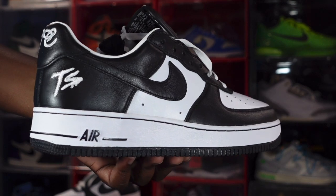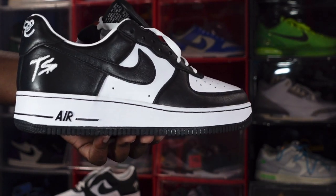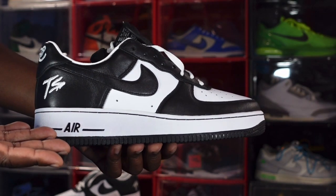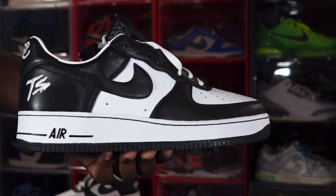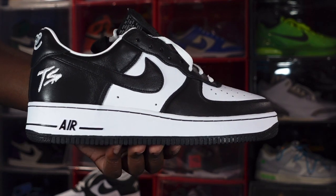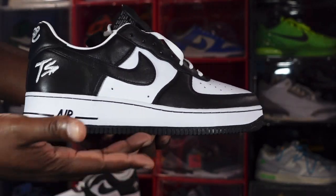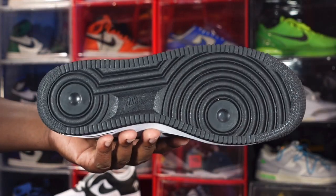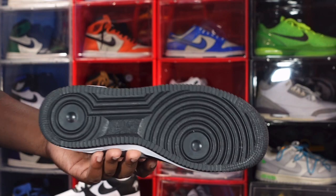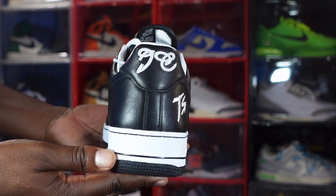You do see that 'TS' embroidered on the lateral heel, which stands for Terror Squad — that's Fat Joe's group that he was rapping with back in the day, with Big Pun and all those guys. Looking at the midsole, you have a white midsole with black threading, white wrapping all the way around with the black Nike Air branding, and black at the very bottom — the very traditional Air Force One outsole. Around my way we call these G-Nikes.